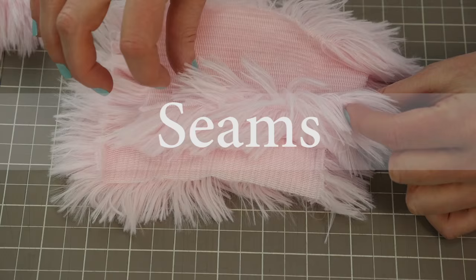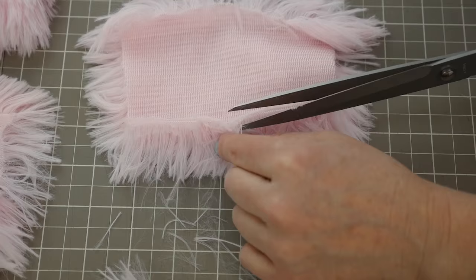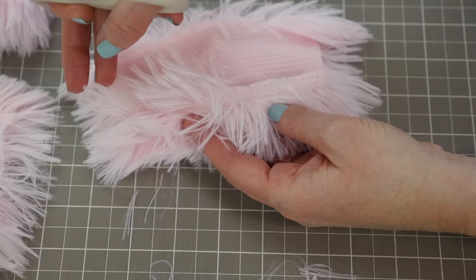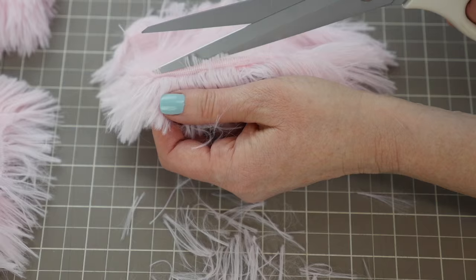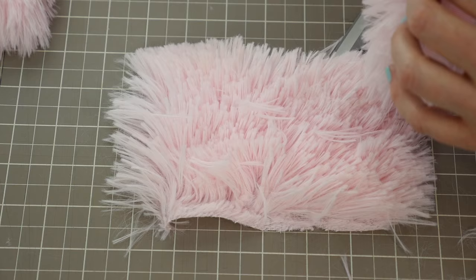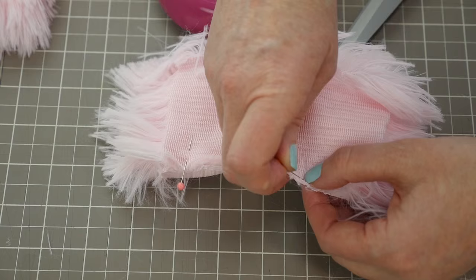To make the seams easy to sew, you want to remove a little bit of the fur from the edge of the fabric. You can do this by laying the fabric down with the right side on your cutting surface and just trim a little bit of the hair away — about a half inch of fur — so that when you go to sew, you're making a nice clean seam without all of that fuzz in your sewing machine. I've cleaned off this edge, about a half inch, and I'll do the same to the other side, then pin the two pieces together, working any extra hairs down into the seam.